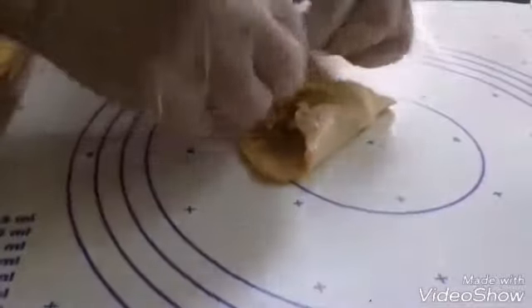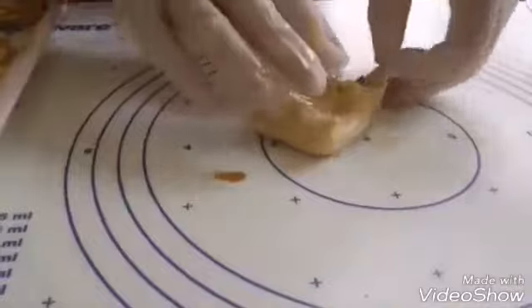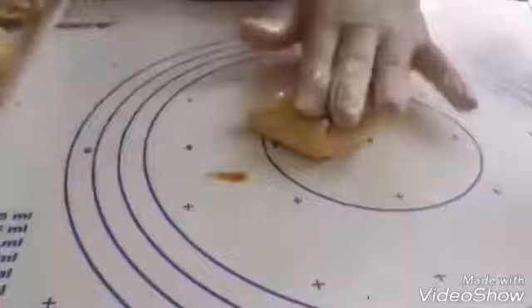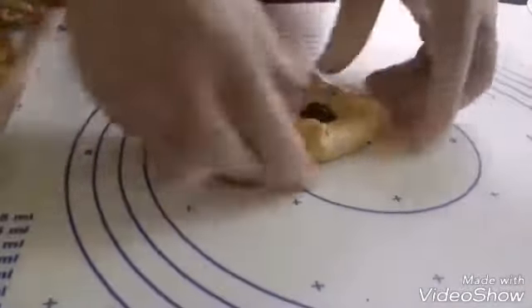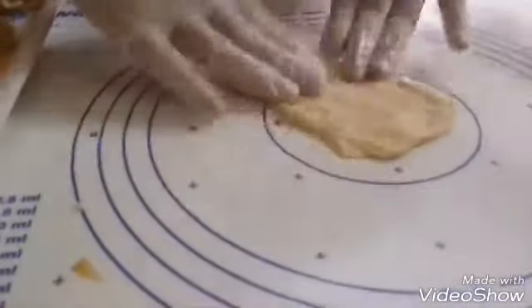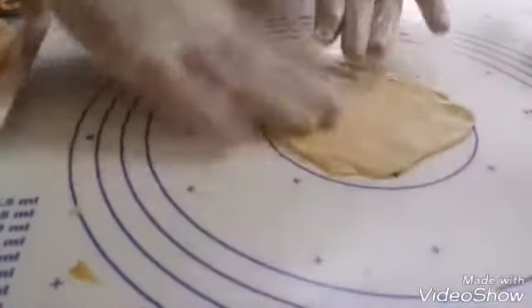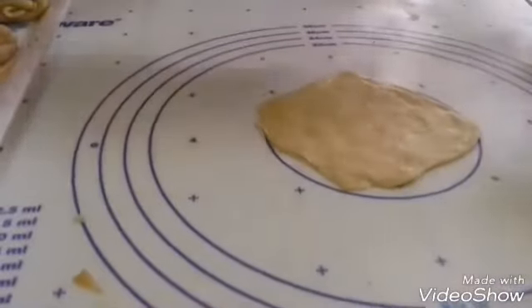Let's add this one to the other side. You can do the zeezu. When we add the rest in the process, just add some parts to relax. Now we're going to make some parts.